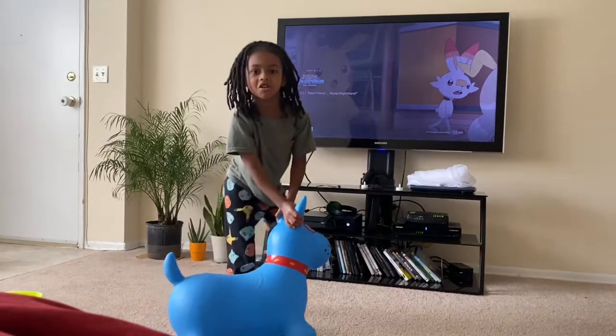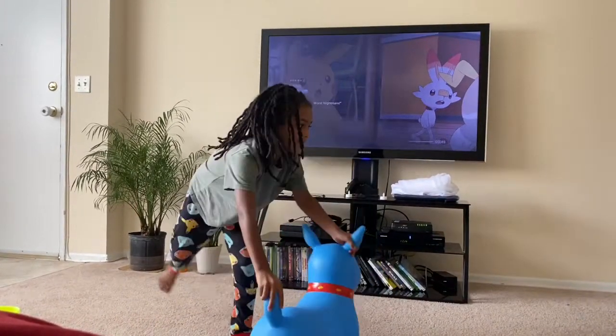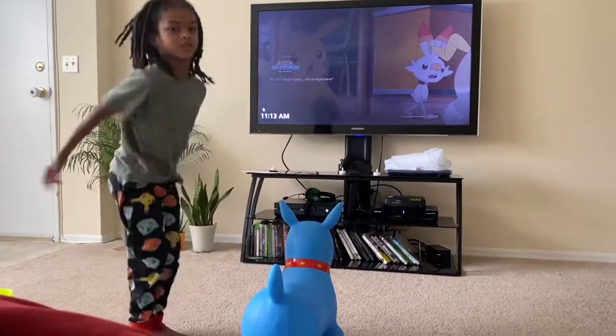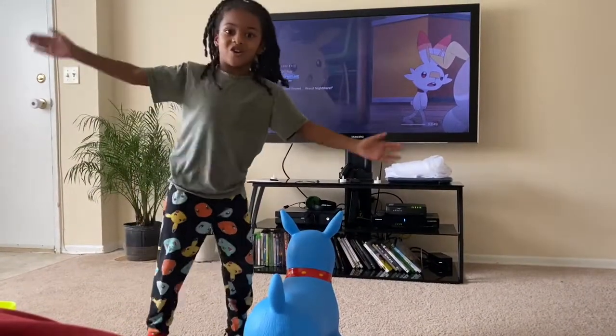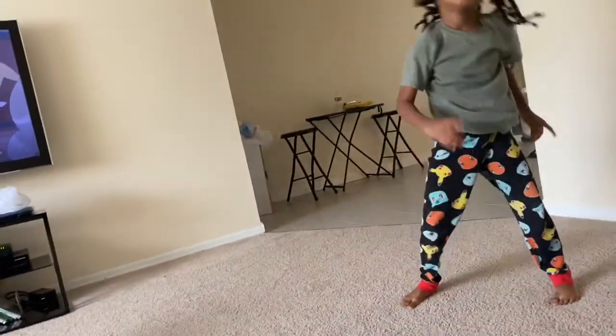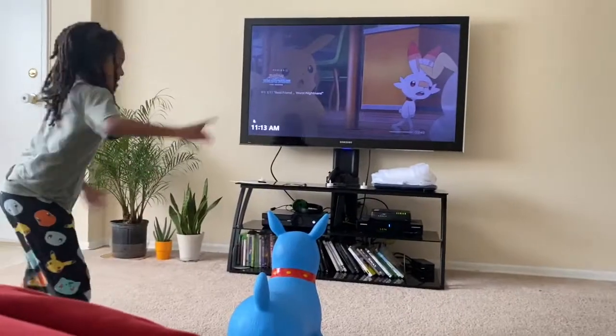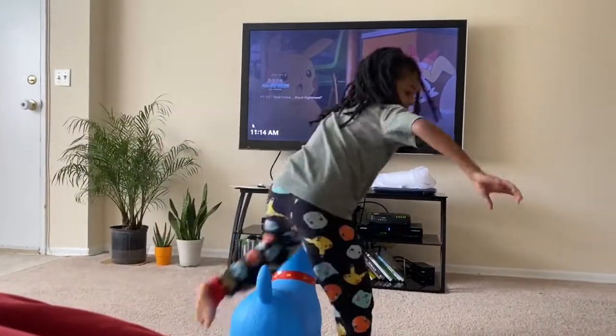Now, bro, you got to do this. See this? You're going to have to jump like this, and then you're going to do the cartwheel, like this. That's how you do it. Not like this. Not like this. That's a cheater.